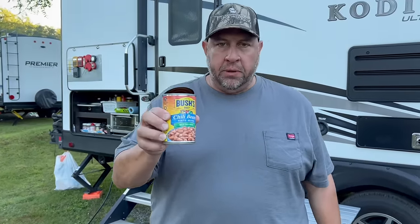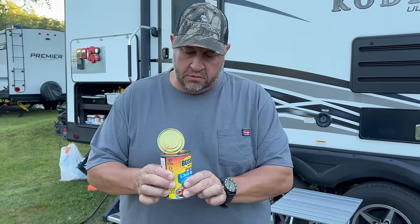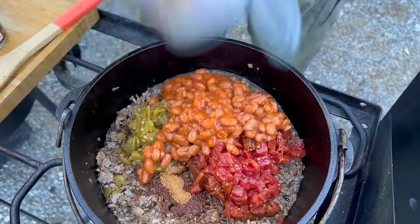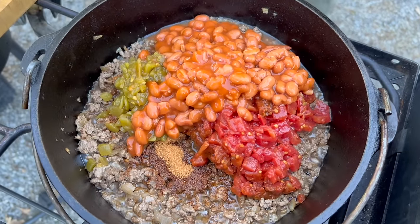One can of chili beans — your choice of beans. We use chili beans, sometimes black beans, sometimes spicy chili beans. You don't have to use beans, but Abby loves the beans. One pack of Goya seasoning goes in as well.